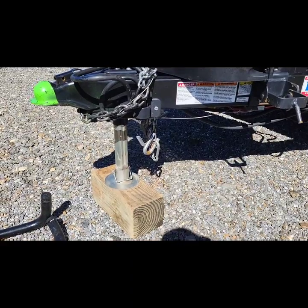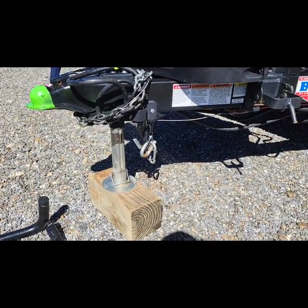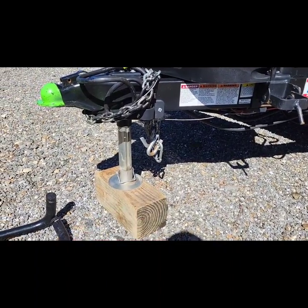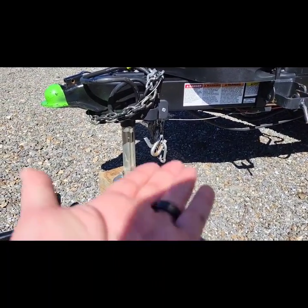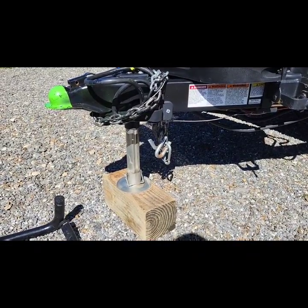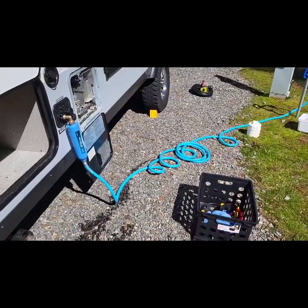I'm going to show you what you're going to need to buy if you haven't already bought them, and then show you real quickly how to get this thing connected and set up. First off, get yourself a hitch block — just something so you don't have to run the jack all the way out. The closer in it is, the sturdier it's going to be. Get yourself a block of some sort, just like that one.